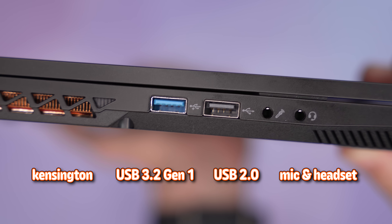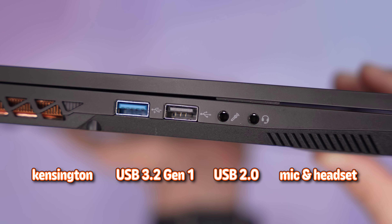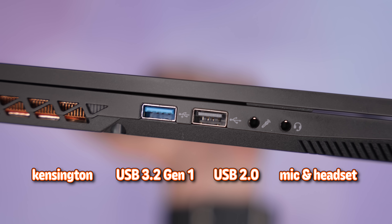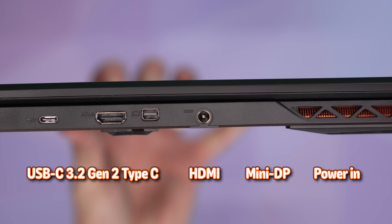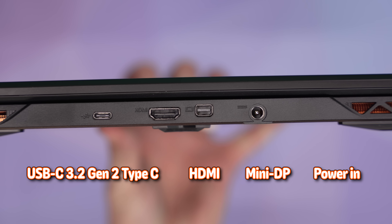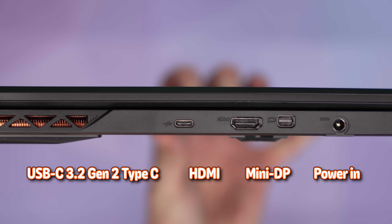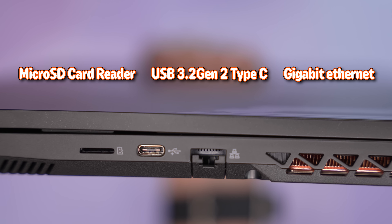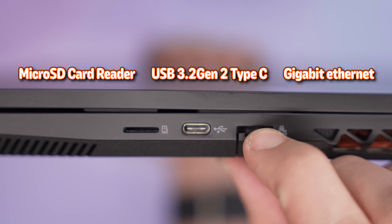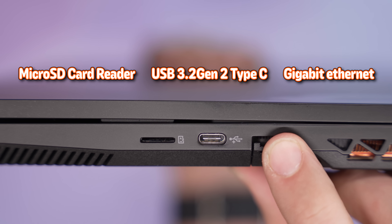On the left side you have a Kensington lock, a USB 3.2 Gen 1 Type-A port, a USB 2.0 Type-A port, a dedicated mic jack, and a headset combo jack — two audio ports total. On the back, you have power in, Mini DisplayPort, and HDMI, making this a capable docking station, as well as a USB-C 3.2 Gen 2 port. On the right side you have a micro SD card reader, another USB 3.2 Gen 2 Type-C port, and Gigabit Ethernet.